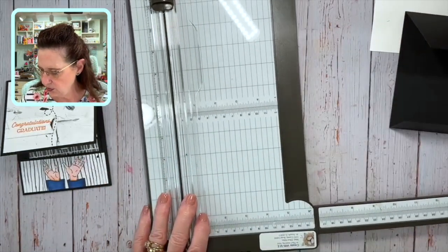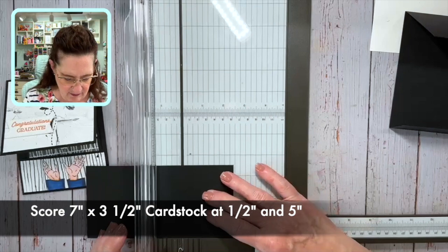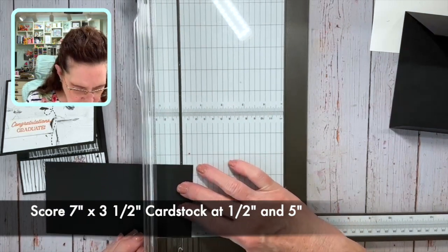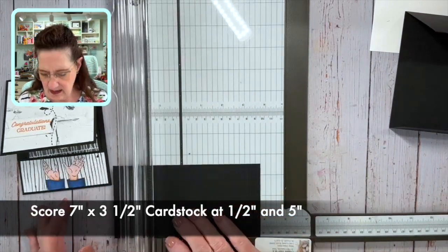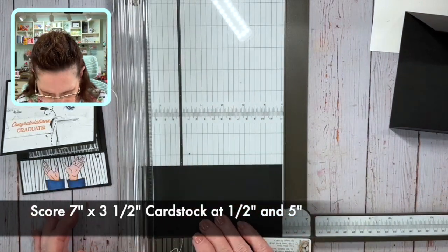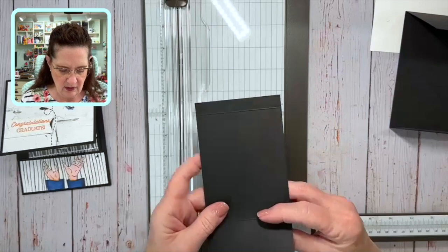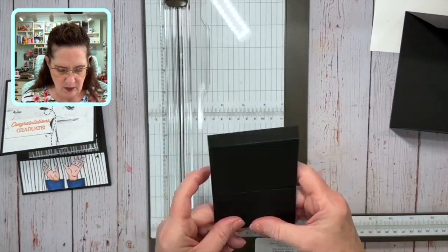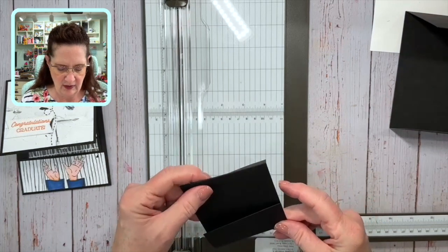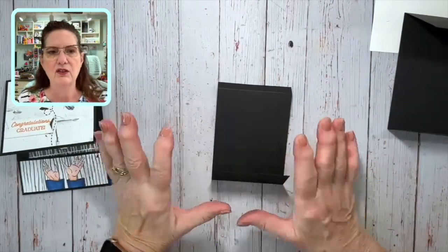For our inside piece — that's 7 by 3.5 inches — we're going to score it at 0.5 inches and 5 inches. This one is going to come up like this, but this one folds back like that. We just want to give it a score for now — this is going to be the flap that we glue on to make it a moving part.